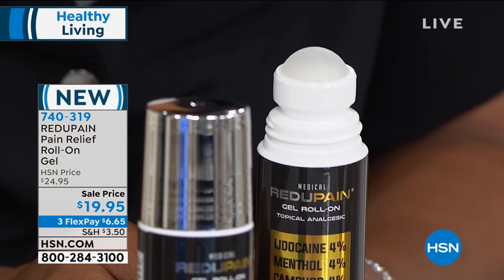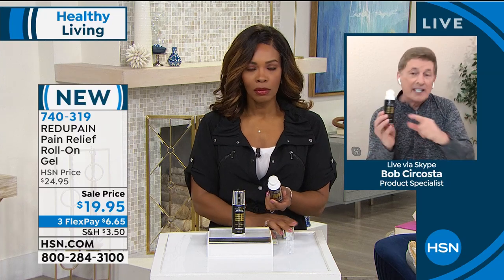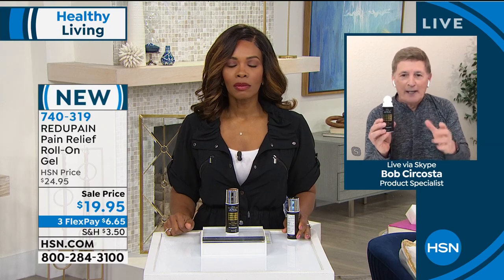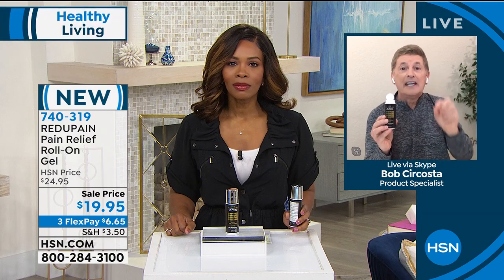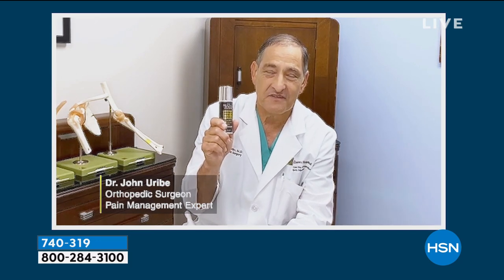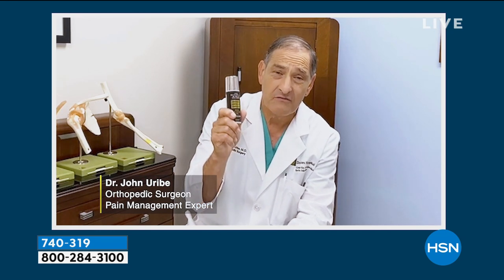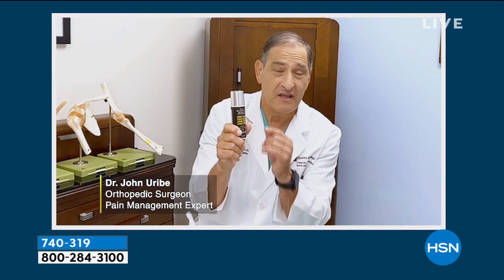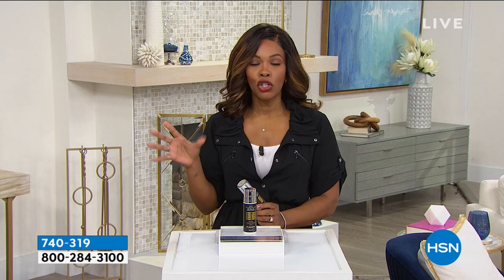We're talking about temporary pain relief associated with arthritis, strains, sprains, bruising, and backaches. I'd like you to meet Dr. John Uribe — known throughout the entire world as a pain management expert. People from all over the world come to seek his advice. He says: 'There's anyone who knows about pain and how to deal with it, it's me — orthopedic surgeon and team physician. I've seen it all in terms of pain, and this product Redo Pain, with its key ingredients of menthol, camphor, and lidocaine, is the key to treating these minor aches and pains of activity or inactivity. Apply it, mess free — it's perfect.'